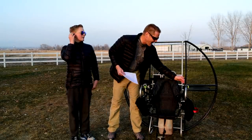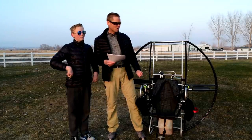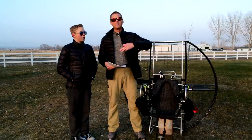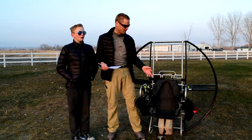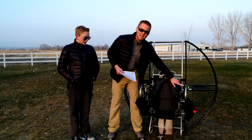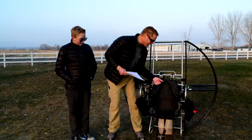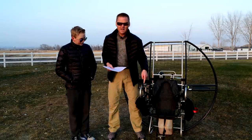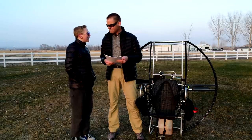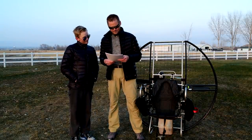The harness also has numerous redundant backups. I did a video where some liar was claiming the flattop broke in flight, so I sawed it in half and went and flew it to prove it was a total lie. Even if you sawed off one strap, the harness has a backup strap. Saw that, you've got another backup strap. You've got numerous redundancies — backup to backup to backup.